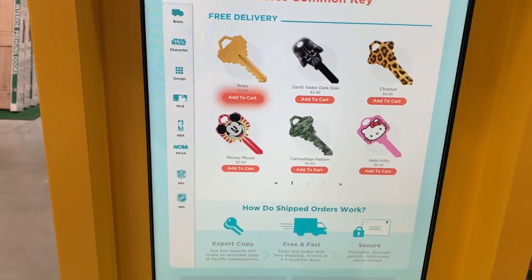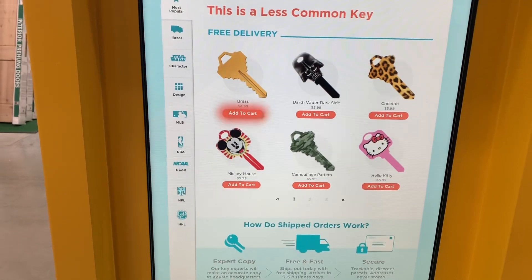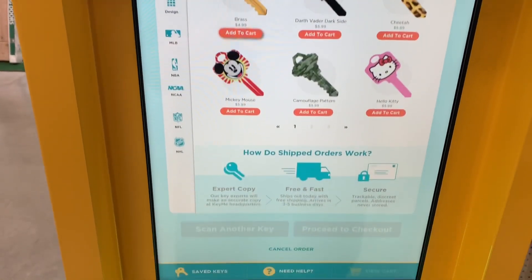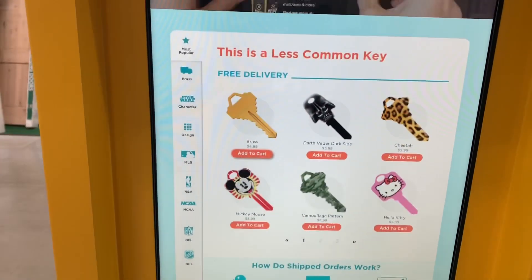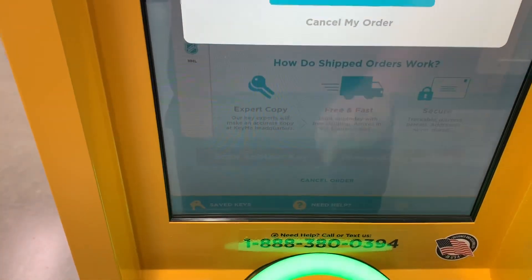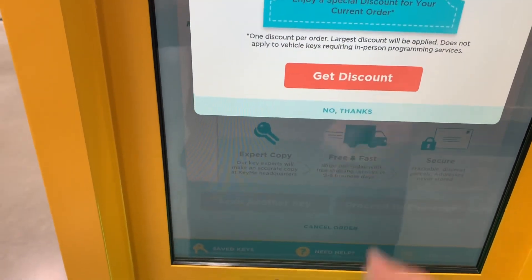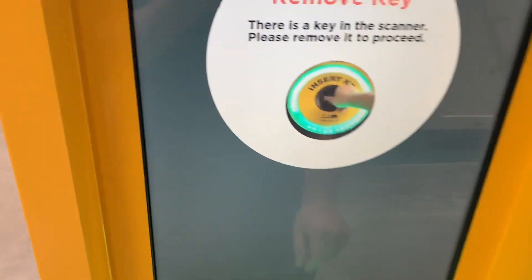The machine says this is a less common key not stocked in the key house and not typically carried by locksmiths — they will ship for free in discreet packaging. Interesting. We're going to go ahead and cancel the order. It asks: are you sure you want to cancel? All scans will be deleted. So we're going to try the metal key now.